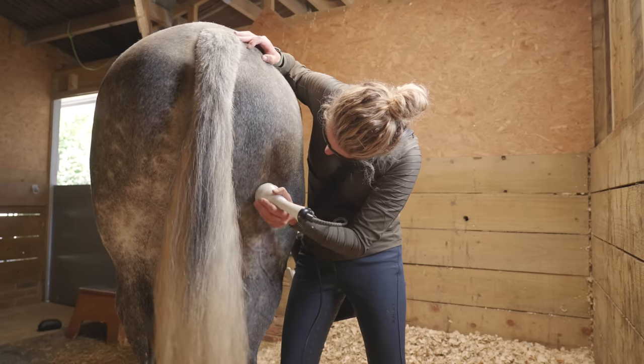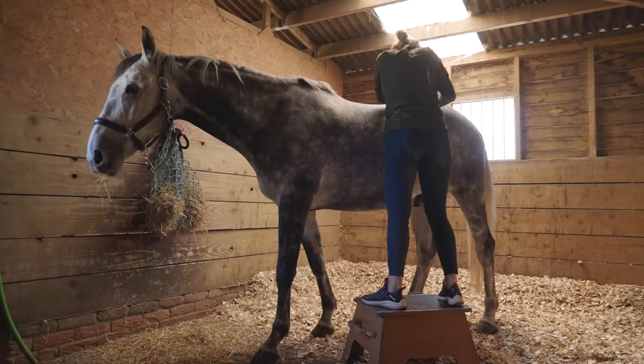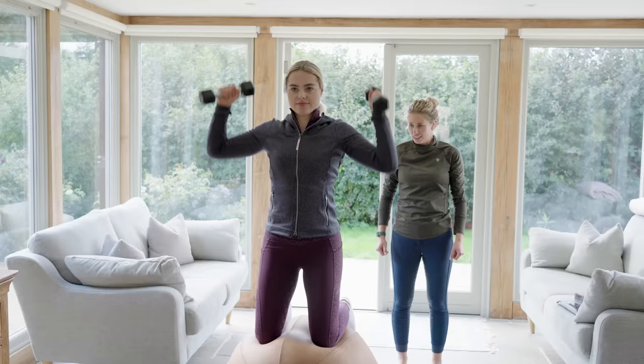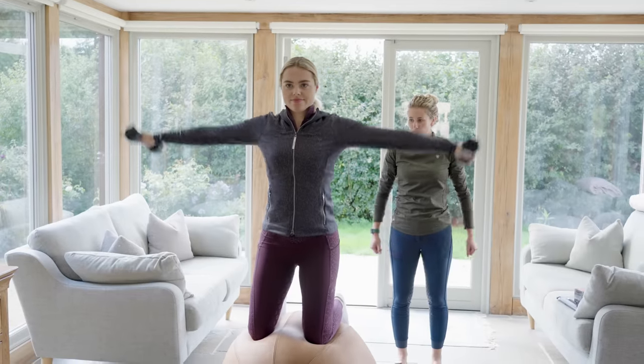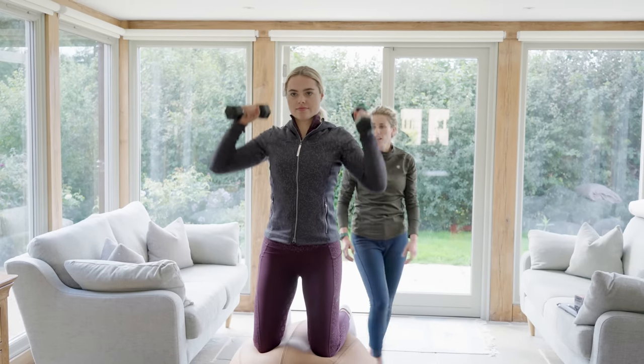At the end of Joey's treatment Dee also uses a laser on him and he always feels so relaxed afterwards. Then it was time for me to go through some exercises I can do at home to help me get stronger and improve my riding.